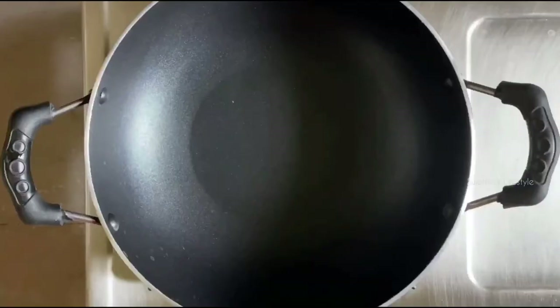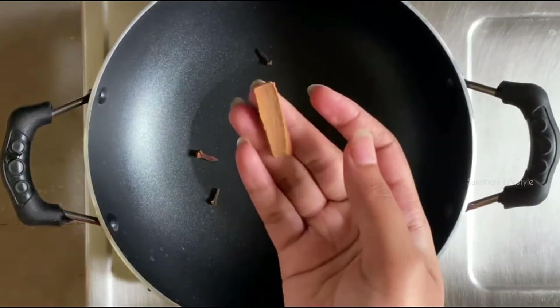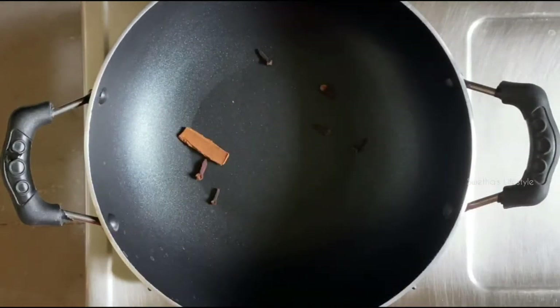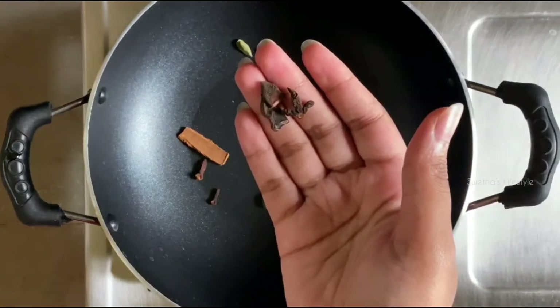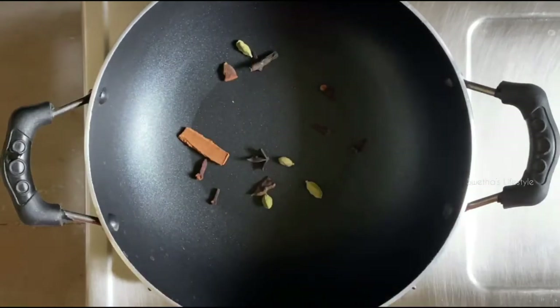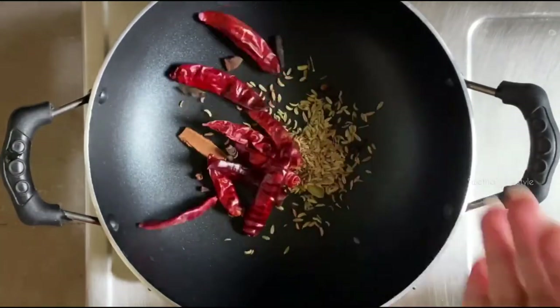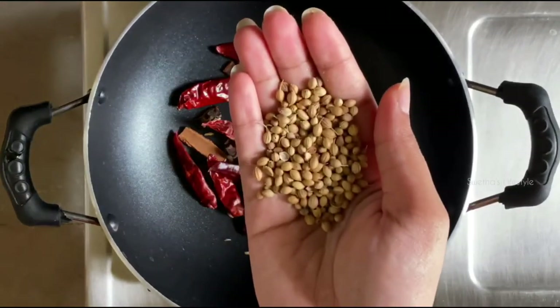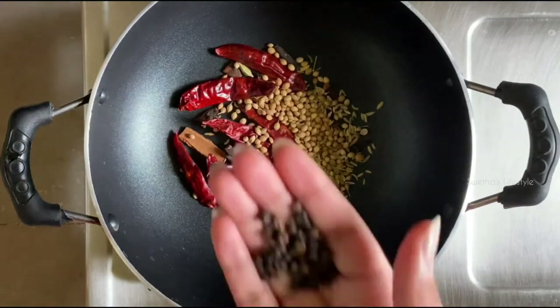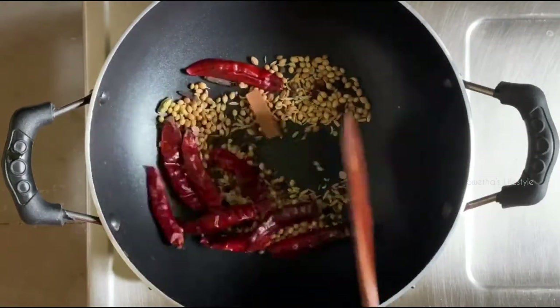Our next step is to prepare the tawa masala. For that, in a kadai I'm going to add about five to six cloves, one inch cinnamon, three to four cardamom, star anise, kapok buds, fennel seeds, nine to ten red chillies, two spoons of coriander seeds, and one spoon of black pepper. Dry roast all the spices until getting a nice aroma.